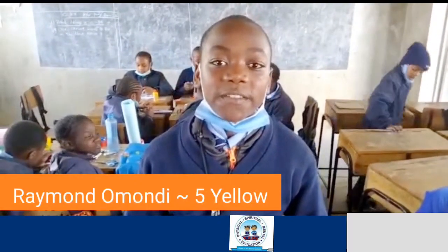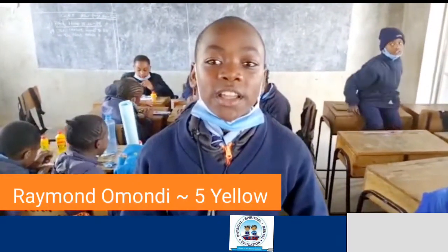My name is Raymond Omondi. I come from Israel Adventist Primary School, and I am in grade 5, 25 years old.